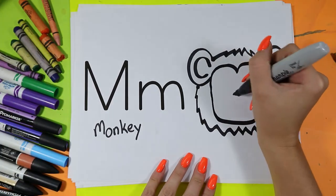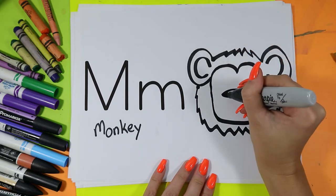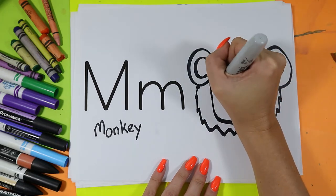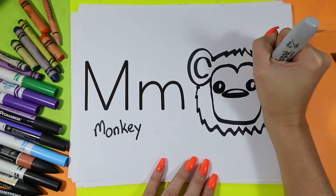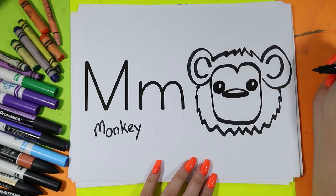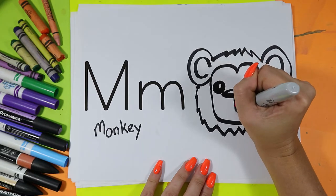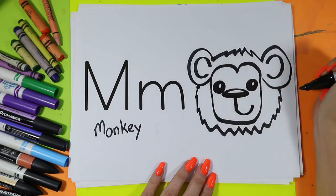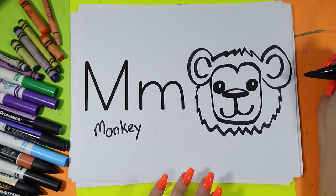Next, we're going to draw in the center of the face an oval for monkey's nose. On either side of the face you can draw one eye and another so that monkey can look around. Then underneath the nose we'll draw one line down.